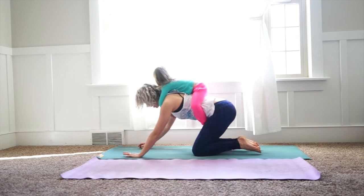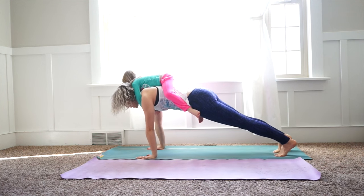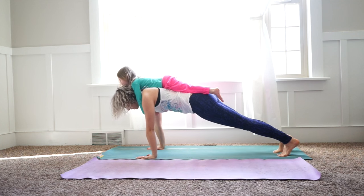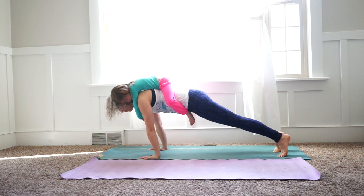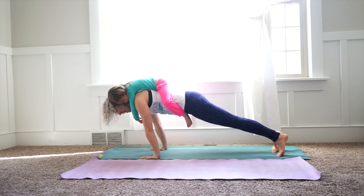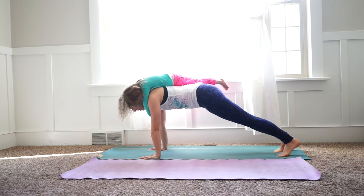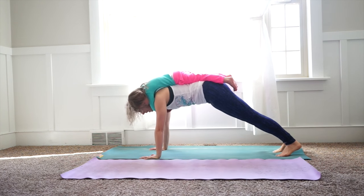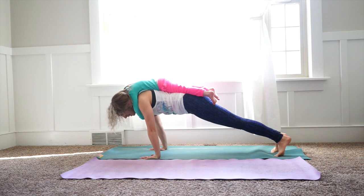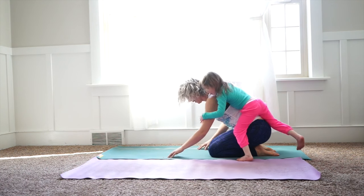Ready, and then you're going to rock back up. Push it up and plank. If this is enough for you, stay on there Hannah, pressing into the ground with your shoulders. As you inhale, rock forward, bringing your shoulders over your hands. Exhale, rock back, really pull your belly in. Are you holding tight, Hannah? Yeah. We'll do two more. Inhale, exhale, pull your belly in. Inhale, exhale. Good job.